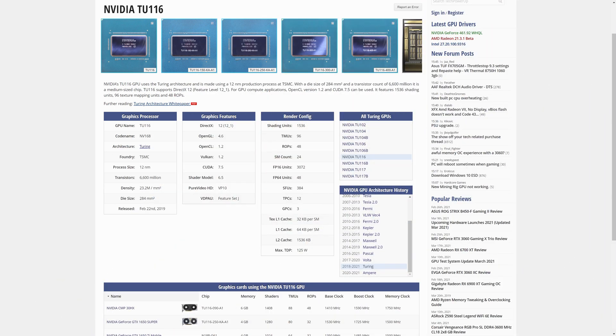Firstly, one of the biggest things that many of us were wondering is what architecture these cards would even run on. Now we know, because the GPU at the heart of this brand new 30HX card is the TU116, a Turing architecture-based GPU — so basically RTX 2000. The fact that they are using Turing instead of Ampere should hopefully mean they can still use as much of the Ampere chips as they can produce and put them inside the GeForce RTX 3000 cards.